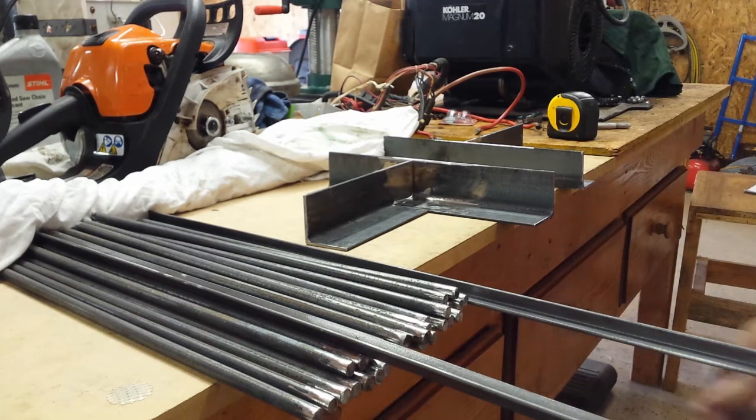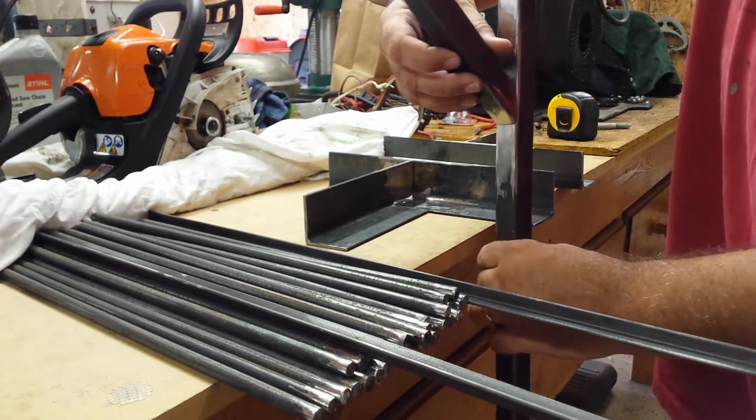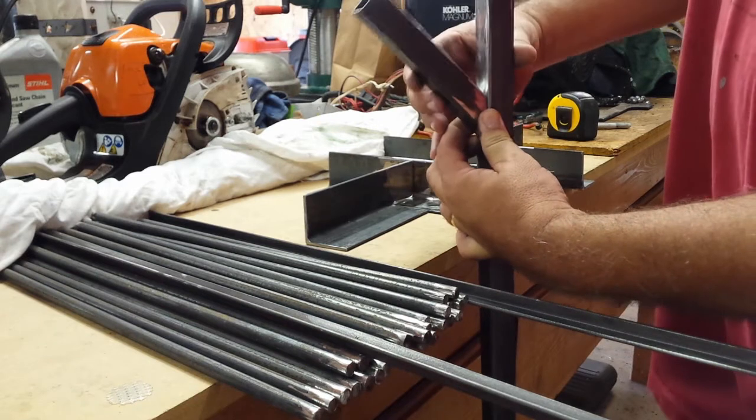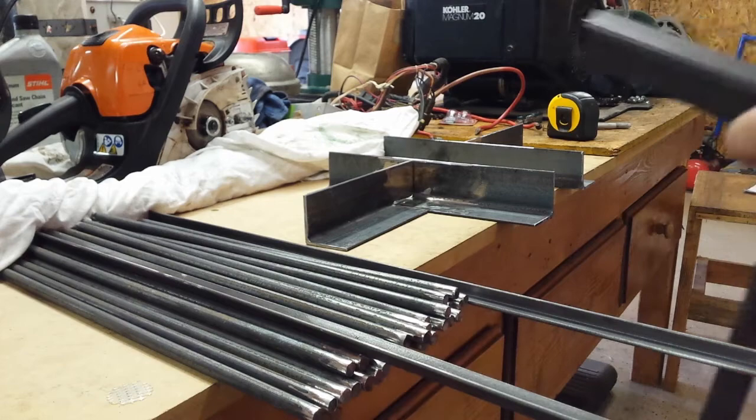That'll keep it pretty steady, especially if there's some weight on it. And then these will be welded on here like this — that'll be where the crossbar goes with the three hooks on it. So now it's just going to be a bunch of welding.